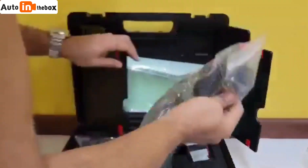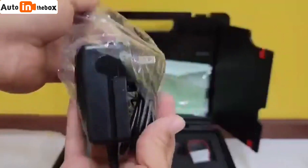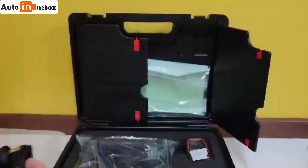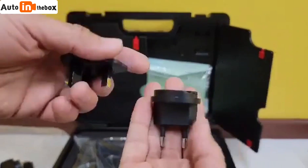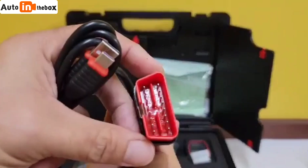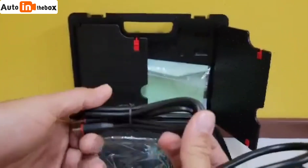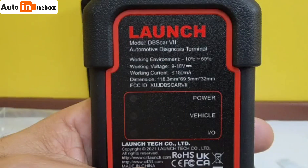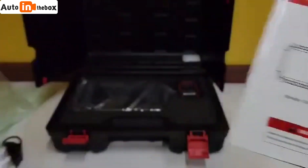For the scan tool case, we have a charging adapter for the scan tool. We have the European adapters as well as the data cables. As usual, it comes with your literature.